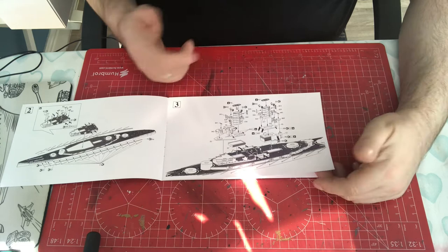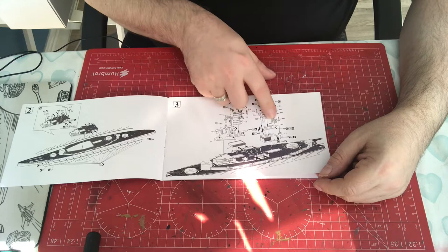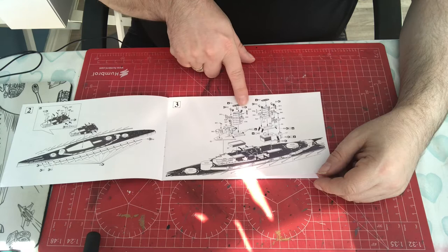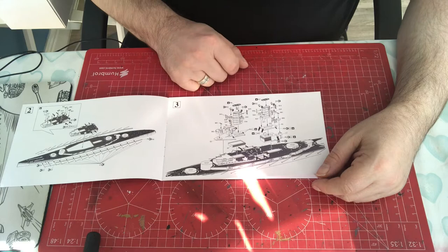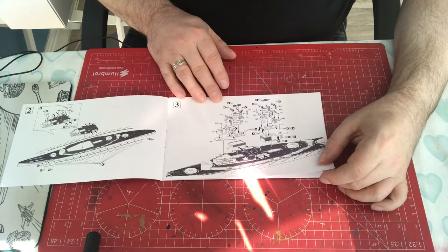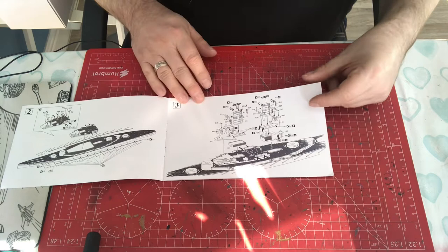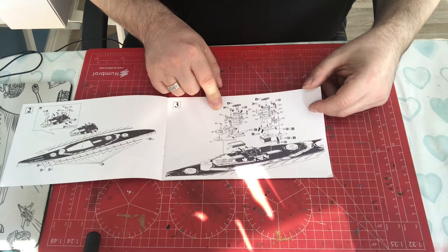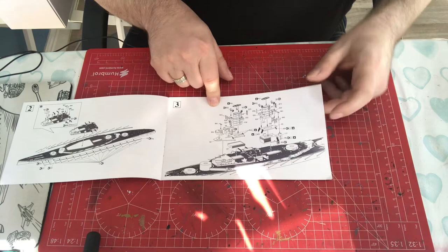Step three is a really busy single step — funnels onto their platforms, additional superstructure, range finders, funnel caps, spot lamps, supports, photo etch ladders, bridge, and more range-finding equipment. There's tons going on. It would have been nice to break that out into more steps. You're going to have to think very carefully about your sequence here, especially depending on how you want to paint it.